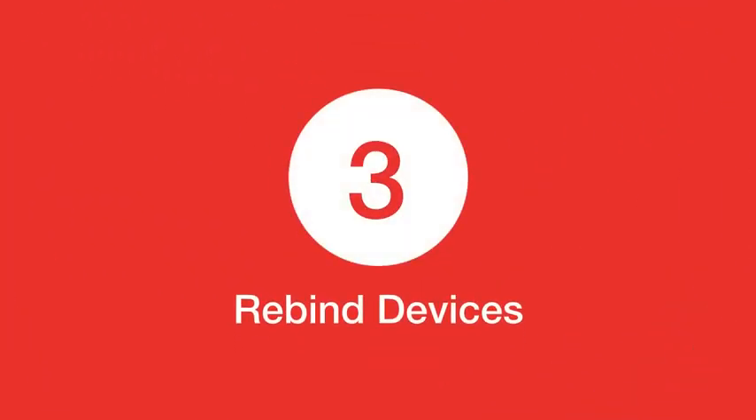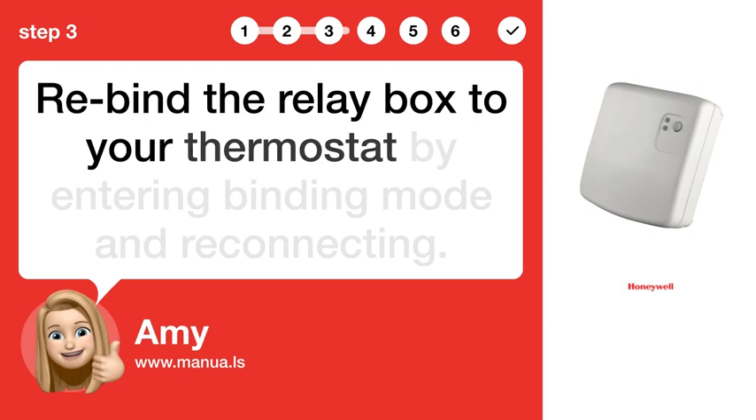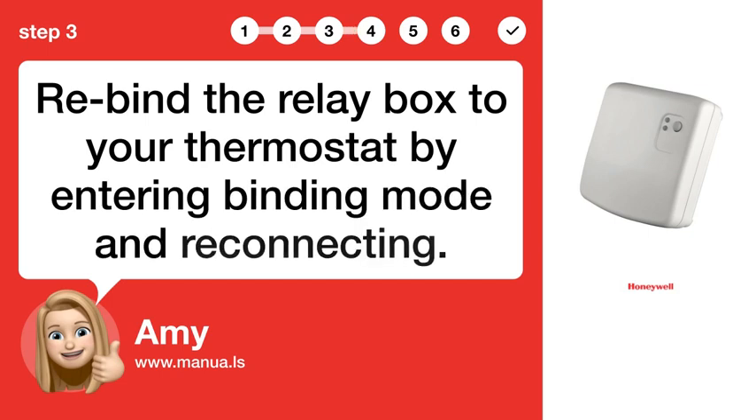Step 3: Rebind devices. Rebind the relay box to your thermostat by entering binding mode and reconnecting.